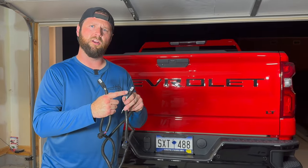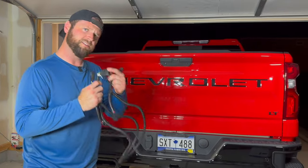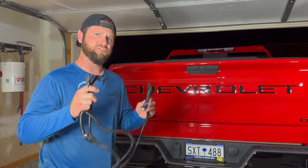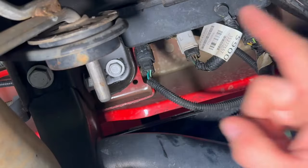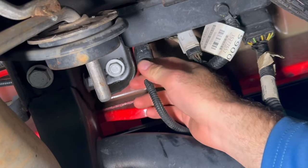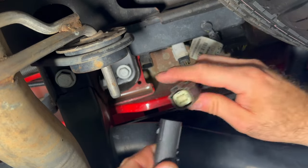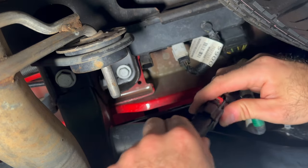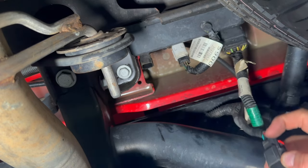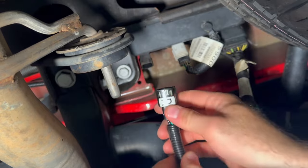Here's the harness. It's got an R for the right turn signal and a left for the left turn signal, and then this is going to plug into the wiring down there. Let me climb under the truck and show you where these plug in. Here's the connection on the passenger side — I just need to pull this little red clip down and then pull that straight down.